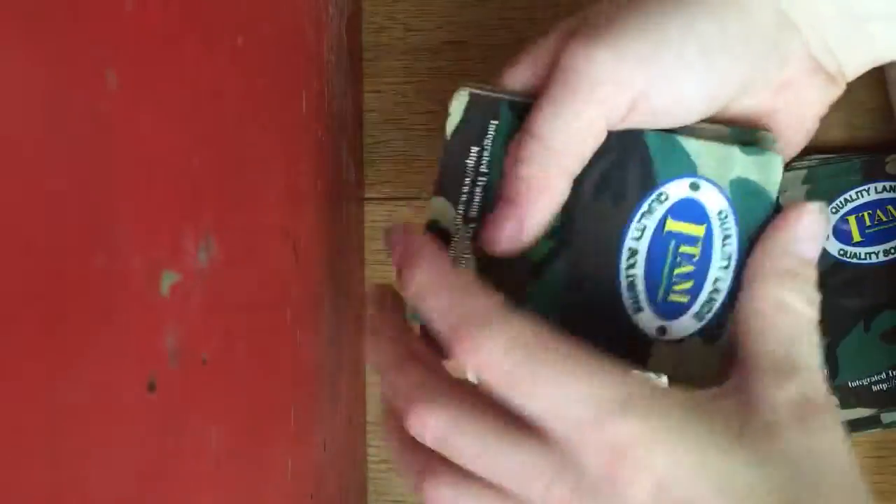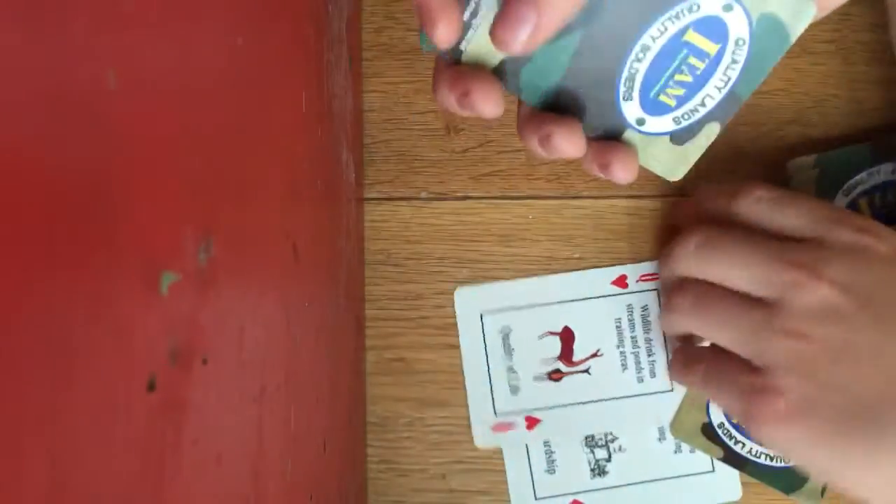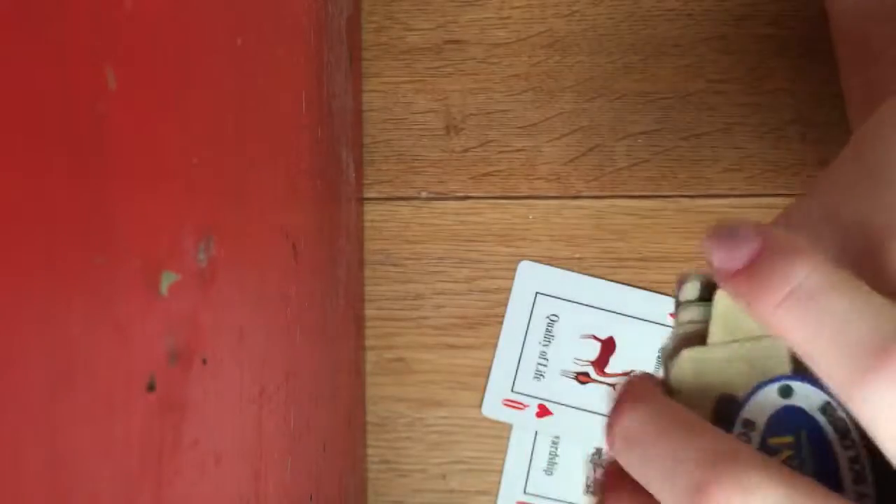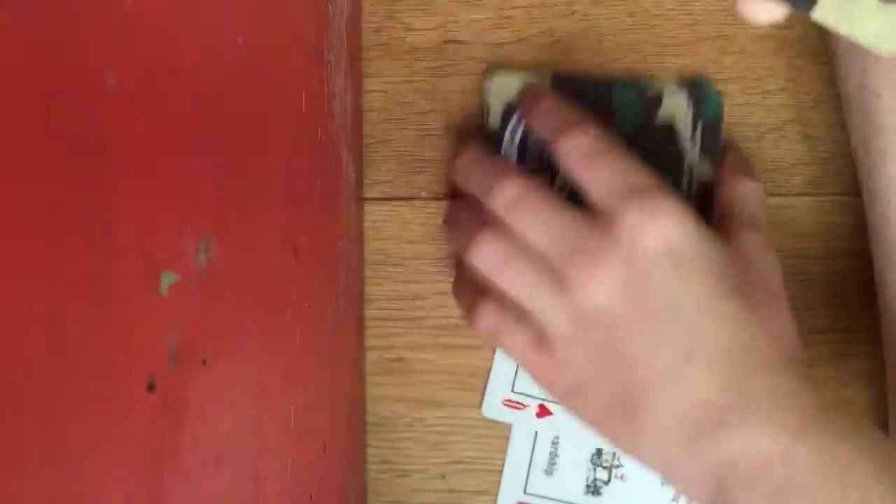You tell them to keep that card and tell you when to stop. They say stop right here, so you put their card exactly where they said to stop. Then you get the card lost in the deck — give the cards a couple cuts.